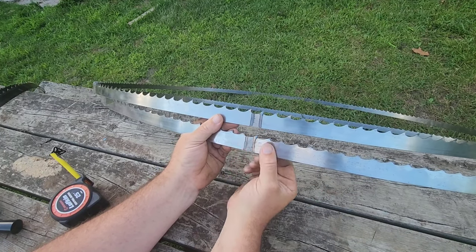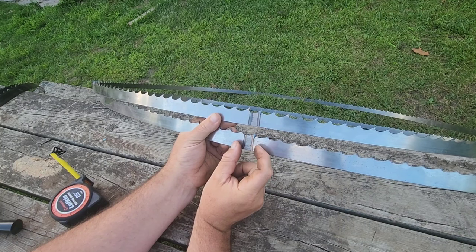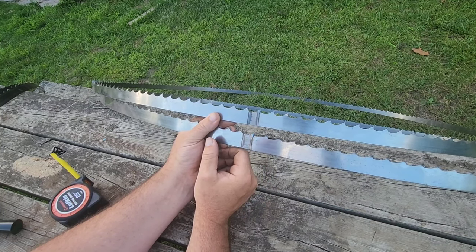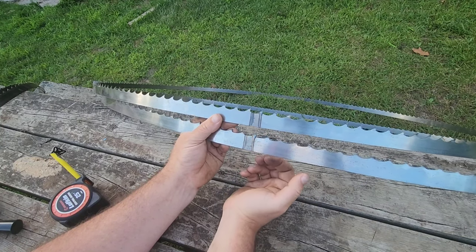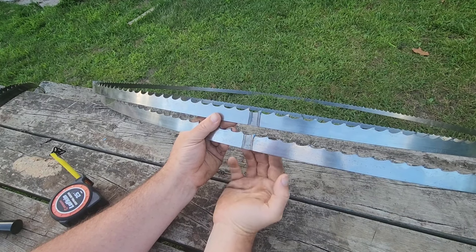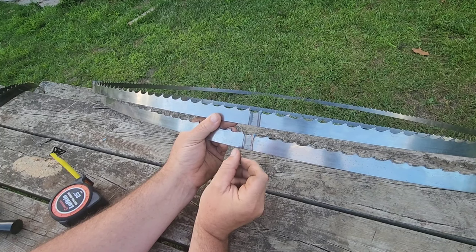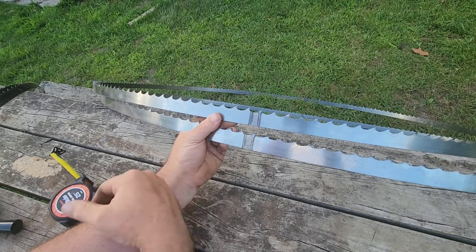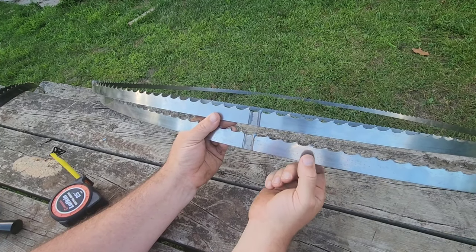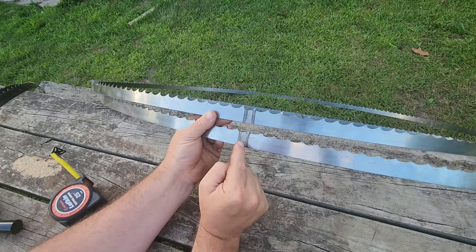The discoloration you see at the weld is from the annealing process. Annealing is an important step — if you're not seeing discoloration, maybe they don't do annealing or it's less pronounced due to the material. The most common way manufacturers do it is with induction current through a small section of the blade. That heats it up and allows it to cool at a controlled rate, ensuring the weld section is not brittle but has almost the same malleability as the surrounding metal. If you have a hard, brittle weld, it will fail every single time. So the annealing process is very important.